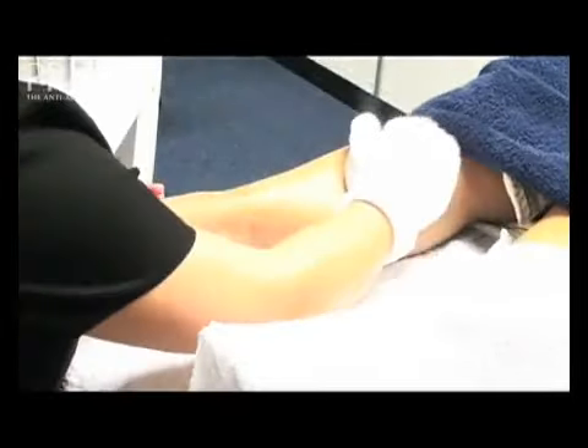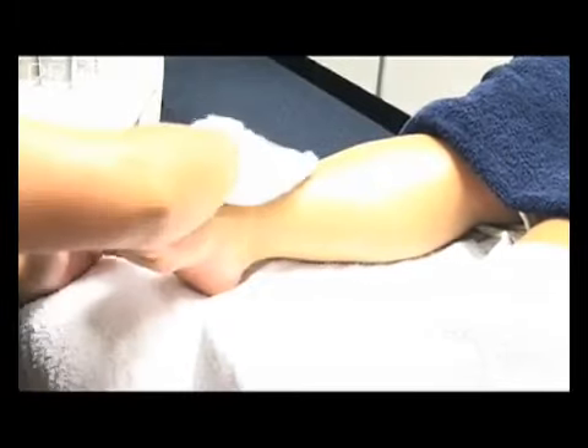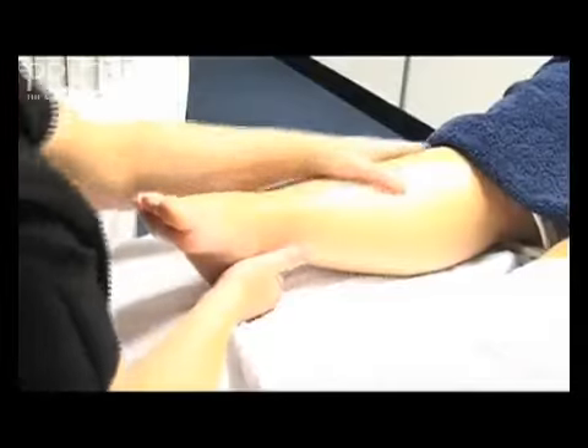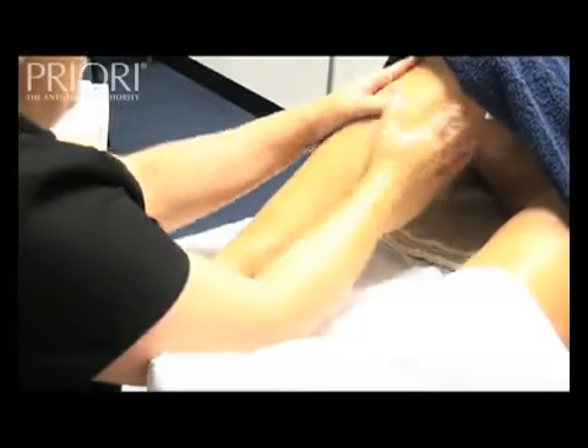Going back to the first leg, remove the mask using a warm mitten from the hot towel cabinet. Perform a relaxing foot and leg massage with two pumps of hand and body revitalizing lotion using your own techniques.